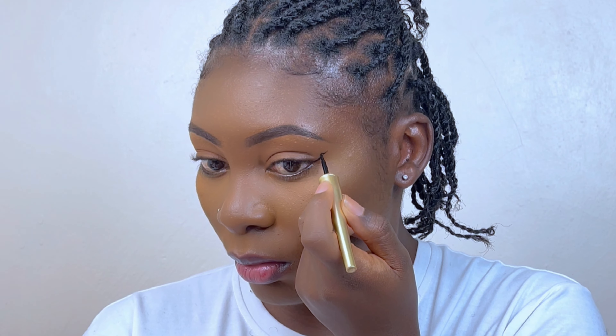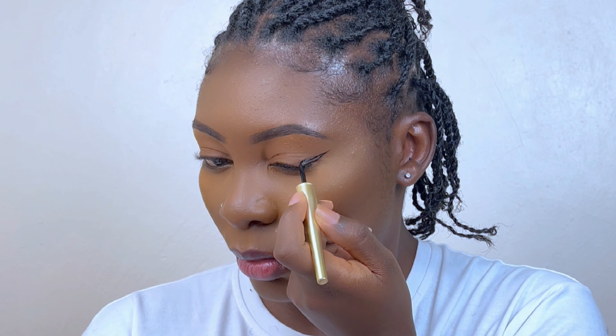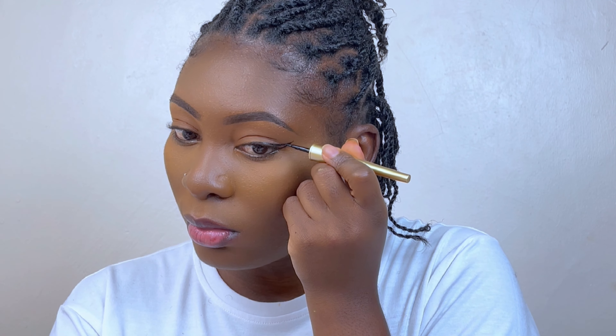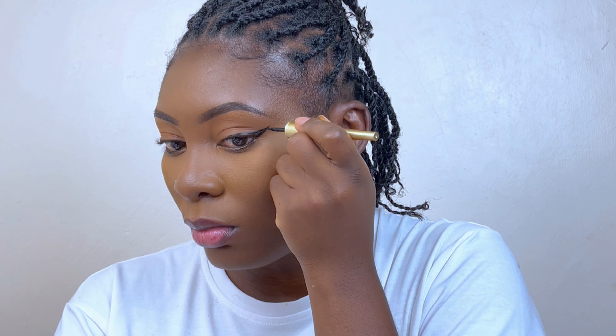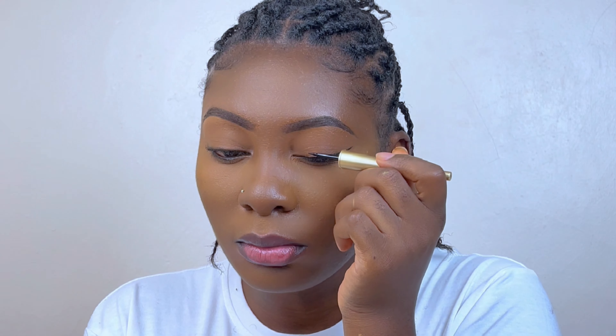For the second line, I will start connecting it not from the tip of the first line but a little bit lower. Then I will drag it to the middle of the lid, and then I will start filling it in before moving on to the inner part of the lid.